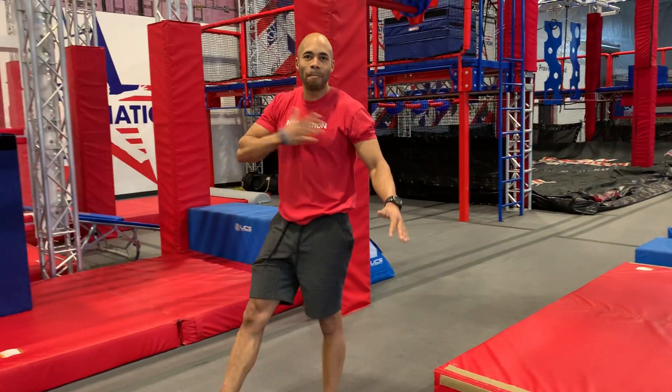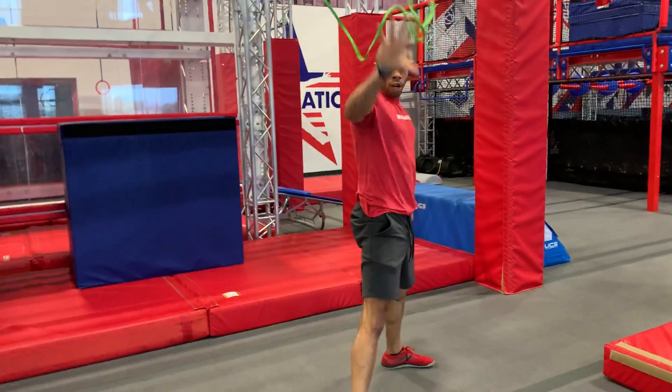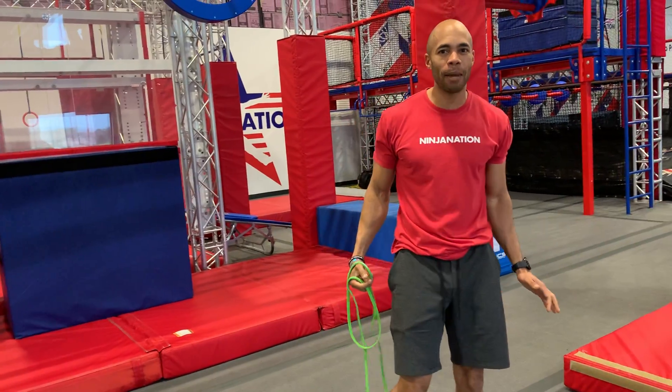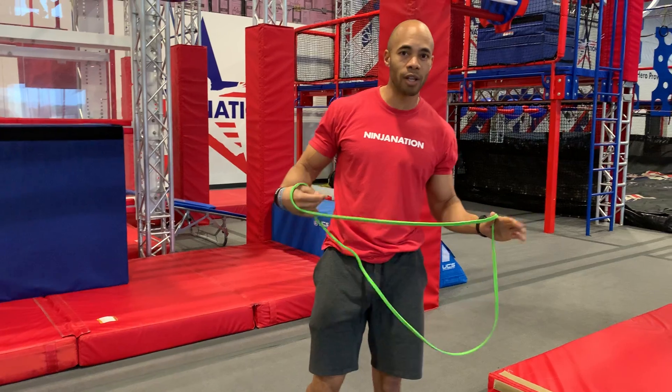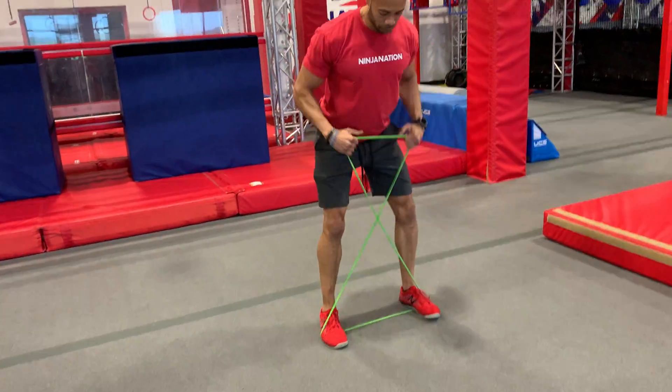What's up everybody, Carson here, the big cat. I got another workout for you today and all you need is one band — and a little bit of intensity and desire to get better. We got eight exercises for you today, and how we're gonna start things off is an X band sidestep.